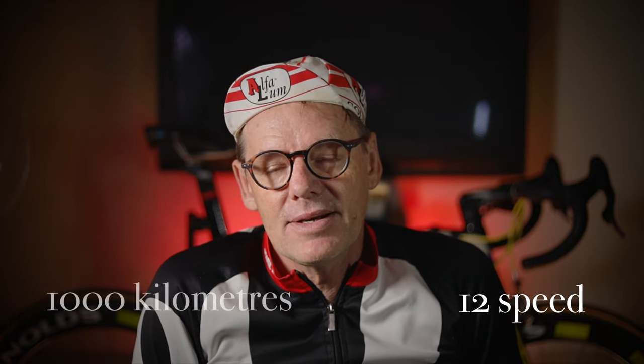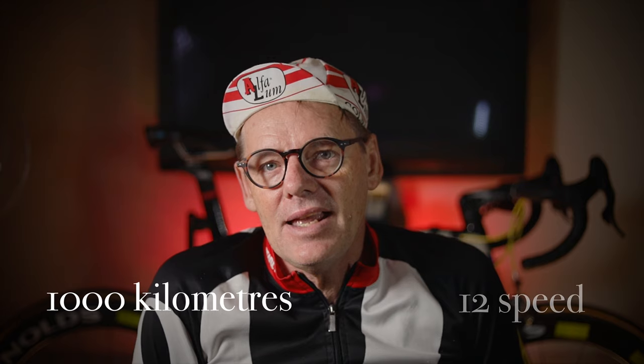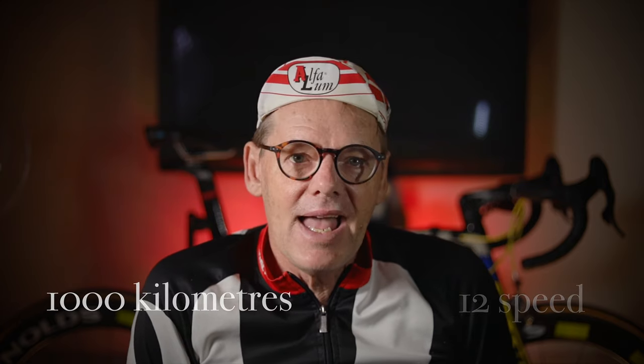It's that time that we need to revisit Campagnolo 12 speed because I've done a thousand kilometers on it. We need to find out how has it performed, how has it behaved over a thousand kilometers now. But we're going to find out after we roll that intro.